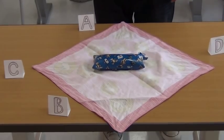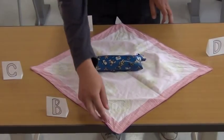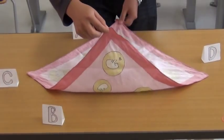Second, fold side B onto side A to cover the object.